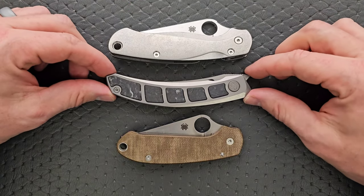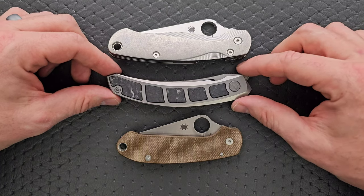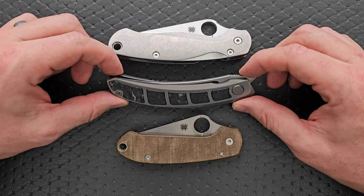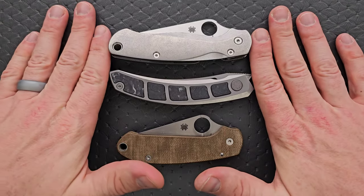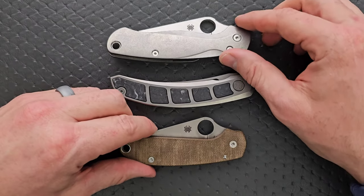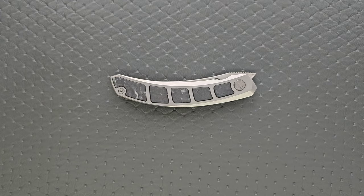Closed, honestly it's pretty compact. It's not a super tall knife — it's kind of like a skinny banana, or a very long baby carrot. It's about as long as the PM2 closed and nowhere near as tall as either, even with the curvature. Honestly, it's going to carry pretty well for how much knife you're actually getting.